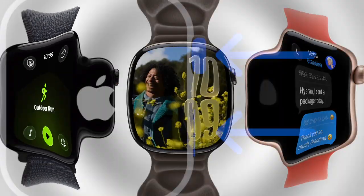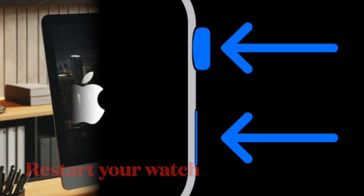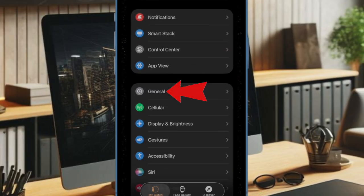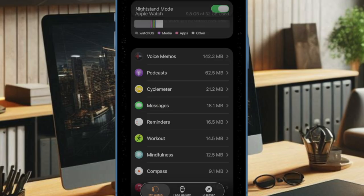Let's get started. First off, I will recommend you to restart your Apple Watch. Once your Apple Watch has rebooted, head over to the Watch app on your connected iPhone, then choose General. After that, scroll down to the bottom of the screen and choose the Storage option.